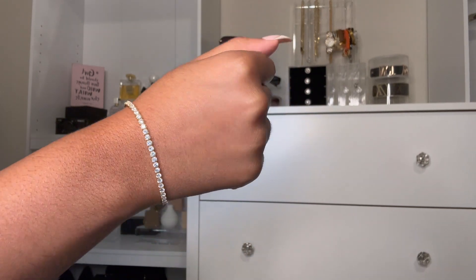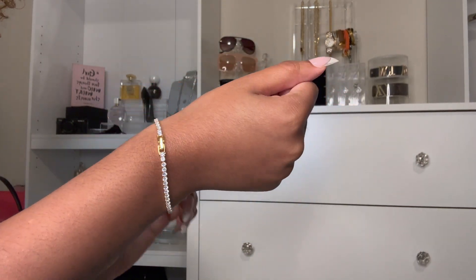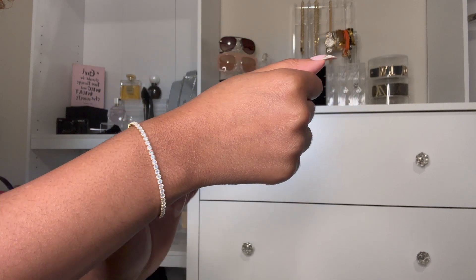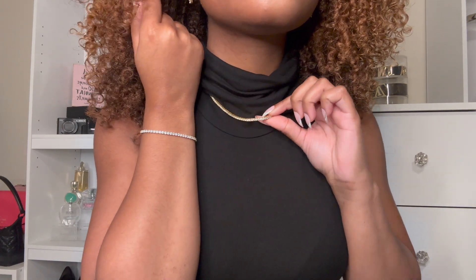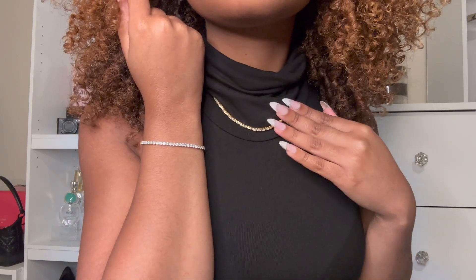Next I picked up some dainty pieces, like this tennis bracelet. I'm obsessed with tennis bracelets right now — they're like my favorite thing to wear. They practically go with everything and really elevate your look. I like this because they come in different sizes, so I got the small link tennis bracelet and paired it with the small tennis necklace, since they're the same link size.